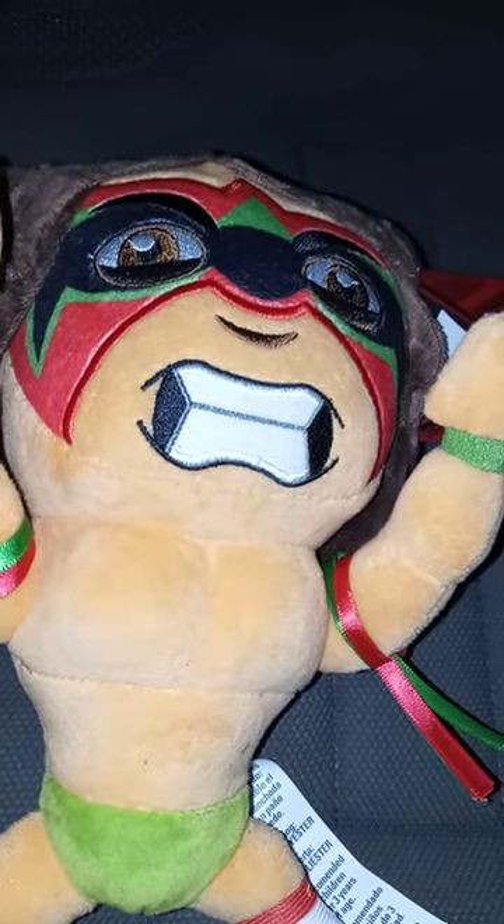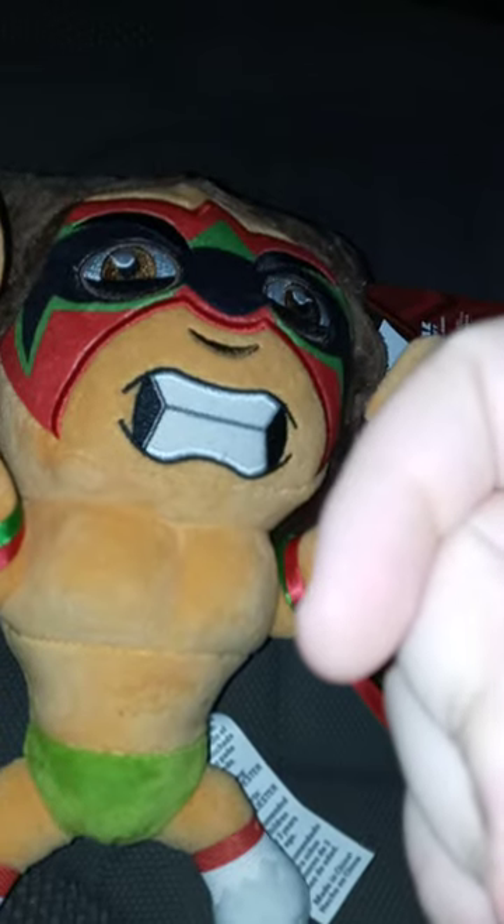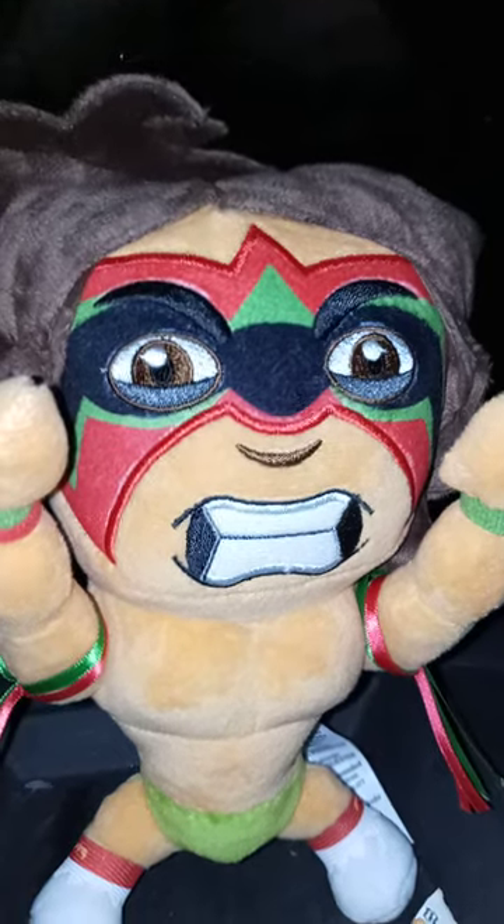Let's go ahead and take the tags off and see what it looks like without the tags on. In three, two, one. Okay guys, here is The Ultimate Warrior without the tags on. Kind of stands weird.